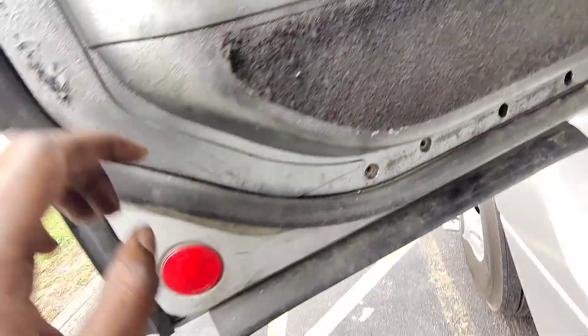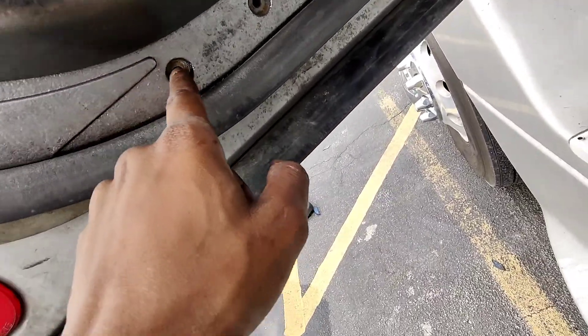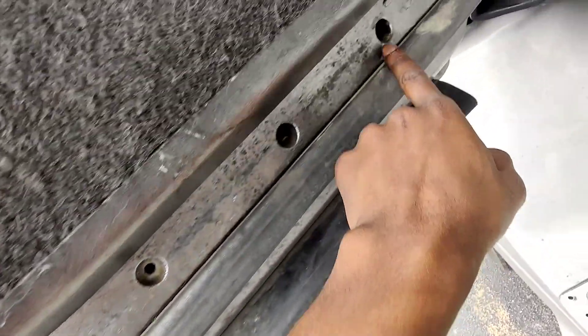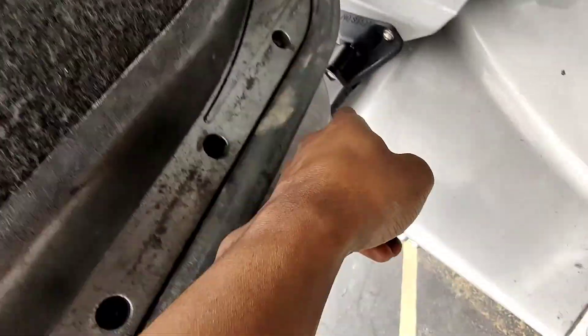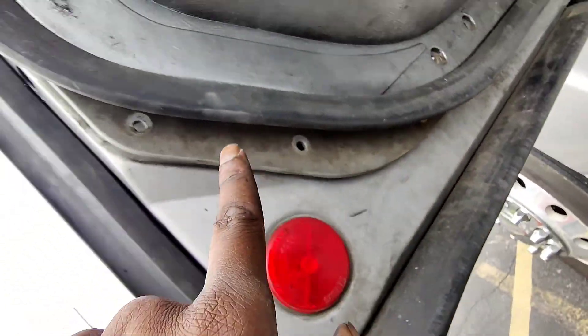First thing you want to do is there's a bunch of these Torx heads you got to take out here, here, here, here, up there. There's three right here — one, two, three.